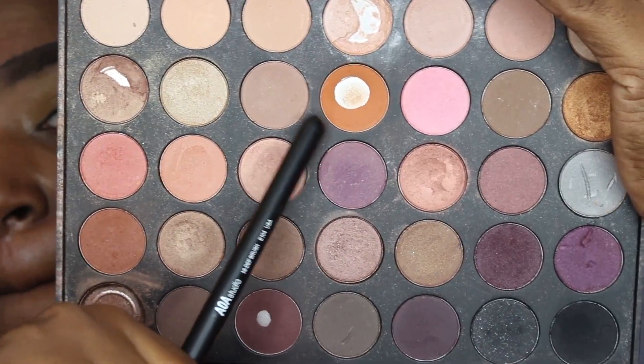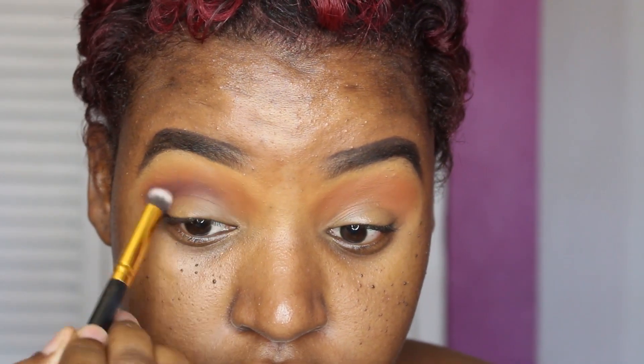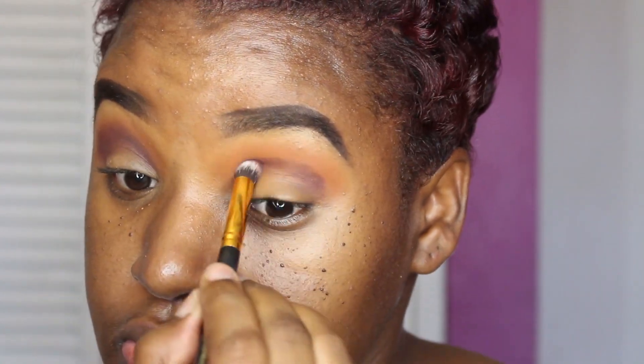I'm going into my Morphe 35W palette and picking up this peachy shadow, which I'm going to use as my transition shadow. Then I'm going to go back into the same palette and pick up this purple shadow. It looks like it has shimmer in it but it actually doesn't — I freaking love this shadow. I'm applying this into the crease area on both sides and blending it out until I get my desired shade.